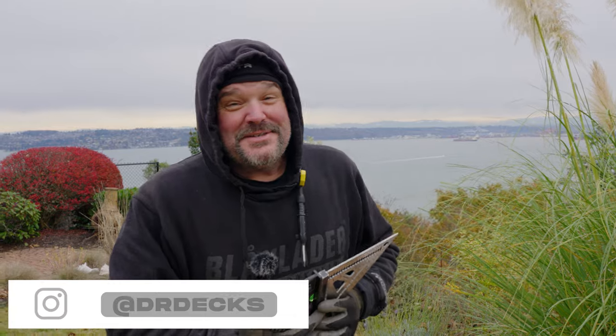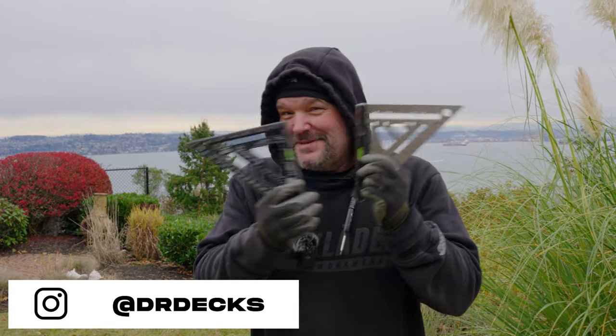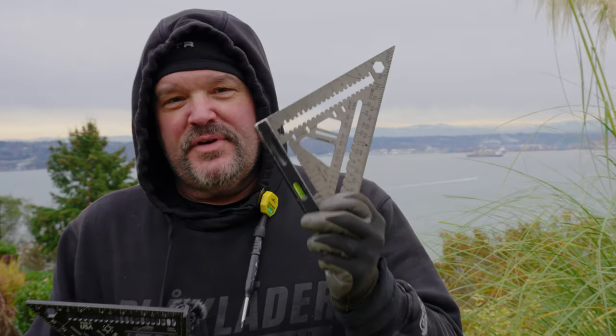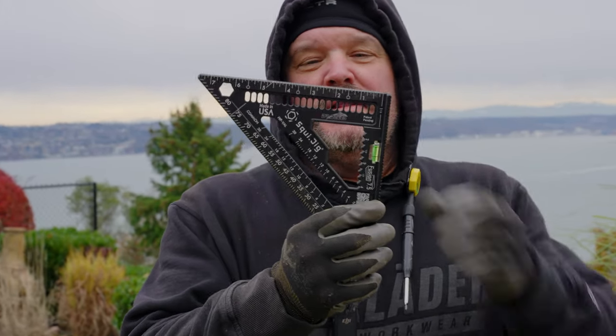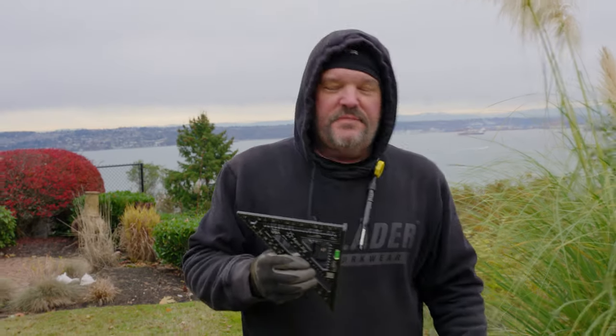Hey guys, Dr. Dex here. Today is a special day — we have tools! I thought I would compare the Martinez premium titanium square with the new Squid Jig limited edition Dr. Dex square.